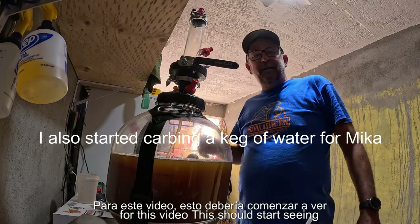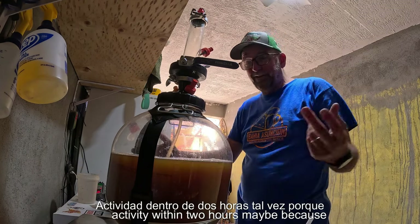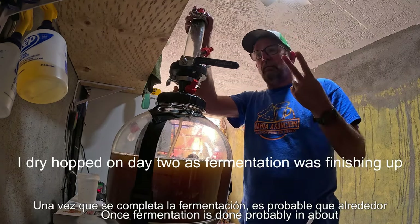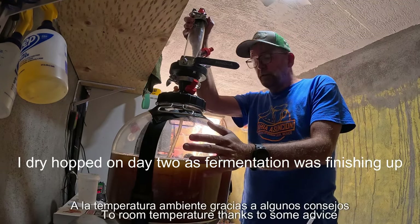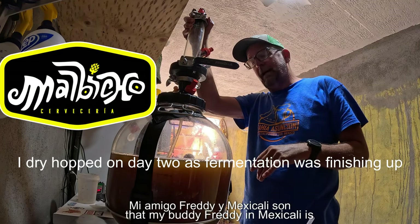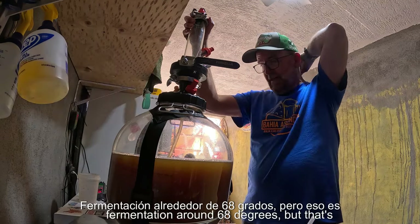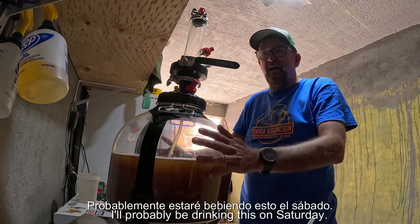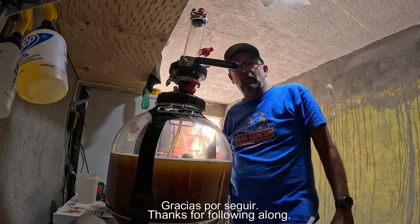That's all for this video. This should start seeing activity within two hours. Kveik is pretty crazy — once fermentation's done, probably in about two days, I'll drop the temperature down to room temperature. On advice from my buddy Freddy in Mexicali, I'll dry hop after fermentation around 68 degrees, let that sit for a few days, and then transfer to keg. Today's Tuesday, so I'll probably be drinking this on Saturday. I'll let you know how it turns out. Thanks for following along.